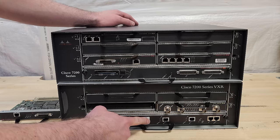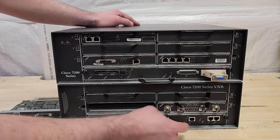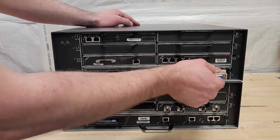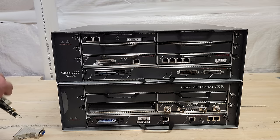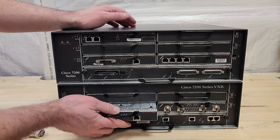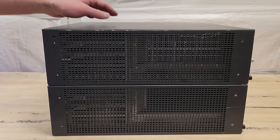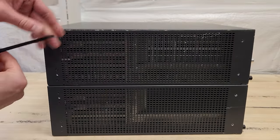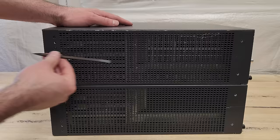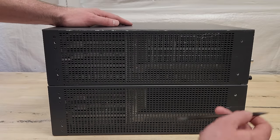I'm pretty happy to be messing with this VXR. On the older one it only supports the older-style serial connector, so I had to convert that to USB, but with this one I can just plug in my Cisco cable right here. The mid-plane is a PCB board running sideways — the port adapters and IO controller go in from the front, while power supplies and what's called the NPE or network processing engine come in from the back.